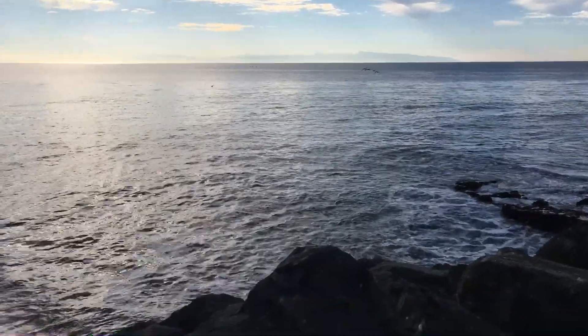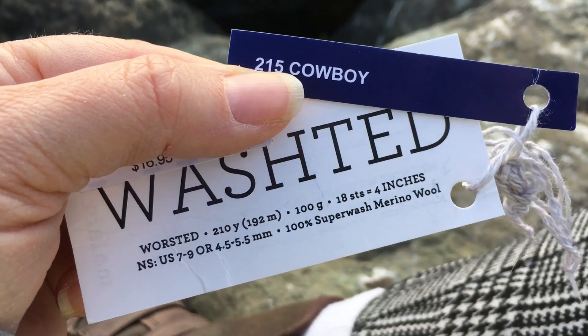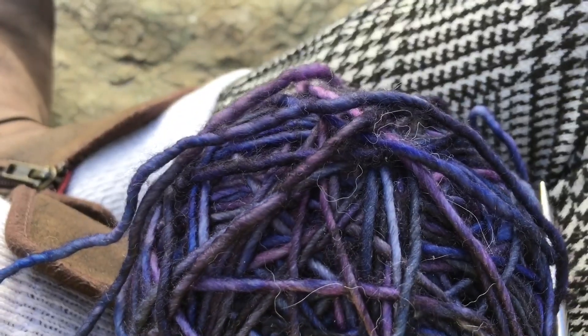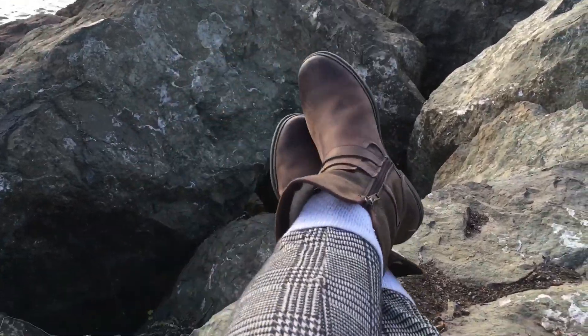So today we are going to be learning how to cast on with some Malabrigo Wash Dead. All right guys, let's do this.